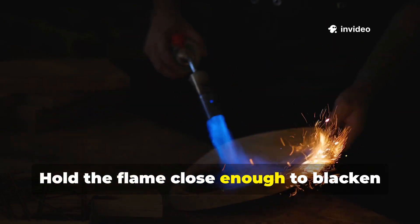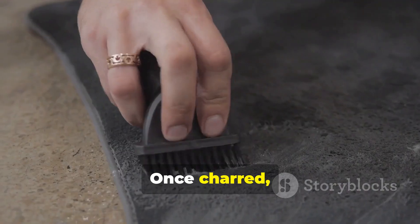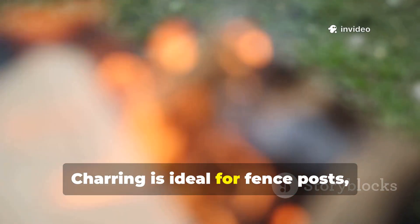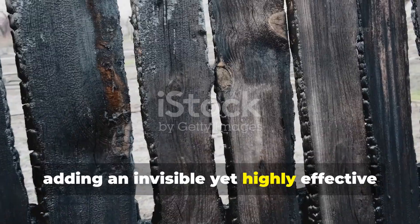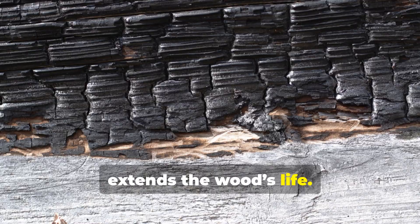Hold the flame close enough to blacken the surface without burning through. Once charred, gently brush away loose soot. Charring is ideal for fence posts, garden furniture, or raised beds, adding an invisible yet highly effective layer of protection that dramatically extends the wood's life.